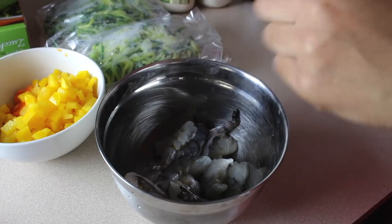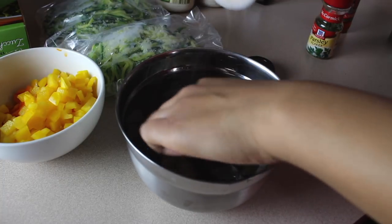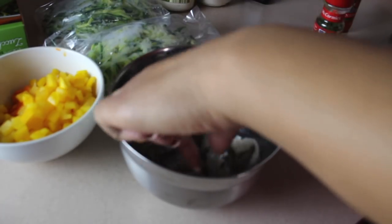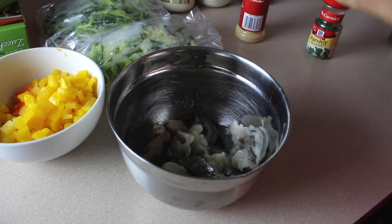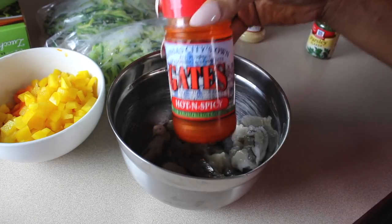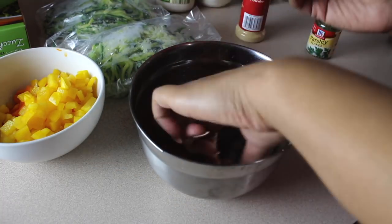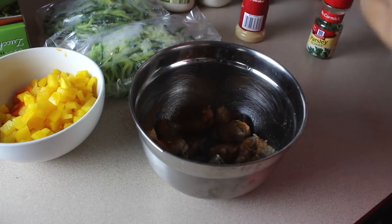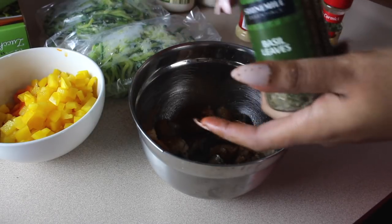I'm going to take some garlic powder and put it all over the shrimp. Make sure it's garlic powder and not garlic salt, because you don't want to kill your man if you're cooking for him. Salt can kill your man. This Gate seasoning is real life — it's just bomb — and it has salt in it, so make sure all your other seasonings don't have salt in them too.